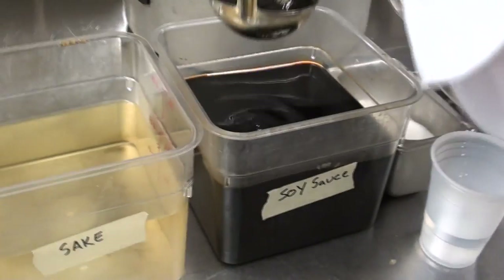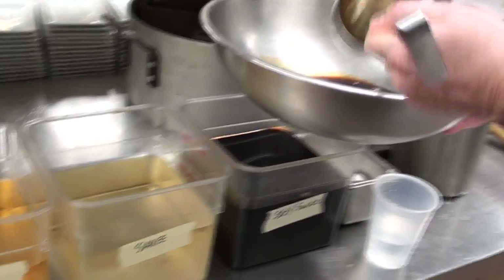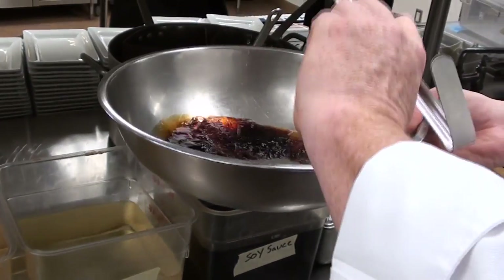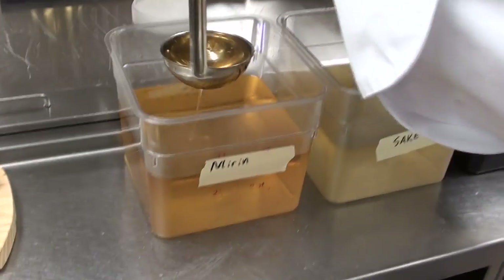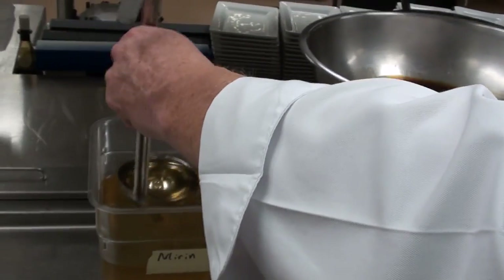We're going to make the marinade. Step right over here — one part soy sauce, two parts sake, and two parts mirin. Mirin is our sweet rice wine, which should give it a really good flavor.